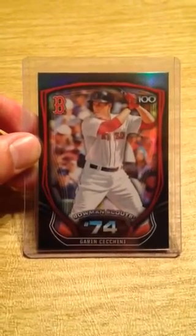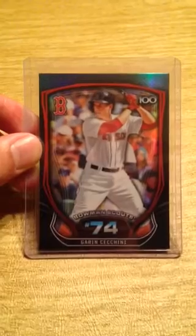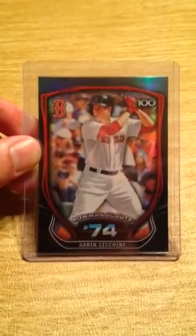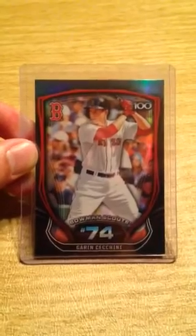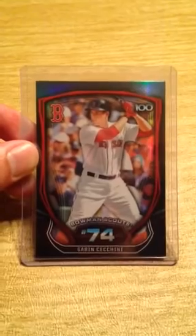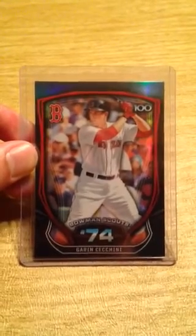Welcome from BuyMySportsCards.com. Here we have a 2015 Bowman Scouts Top 100 Garen Cicchini BTP 74 Refractor Baseball Card. This card was pulled from a factory sealed hobby box in July of 2015.